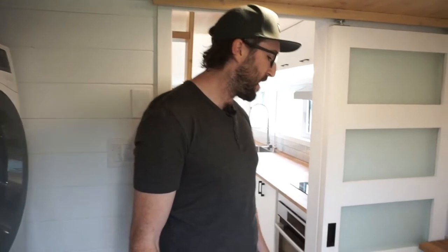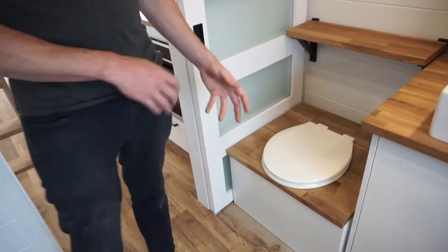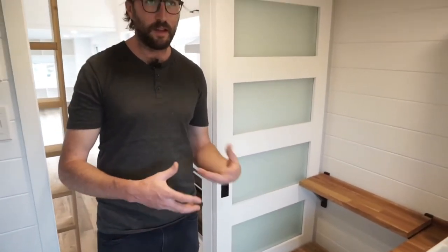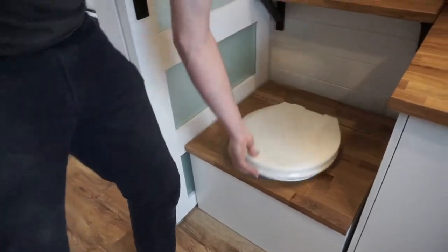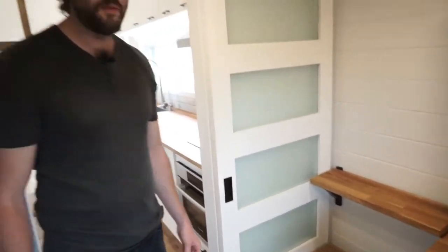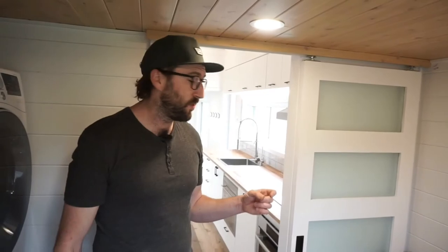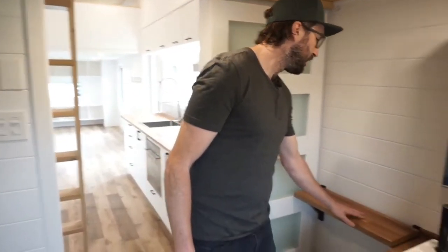Another feature I wanted to talk about is the humanure toilet. It's the first time we've done this, but our customer really wanted it. It's a bucket toilet with a very simple design. We're a custom builder, so we make it work. We also suggested putting an outlet behind it, so if the customer later wants to install a Nature's Head composting toilet or something else, they still can. There's also another shelving unit here for more storage.